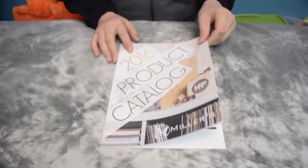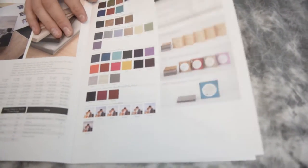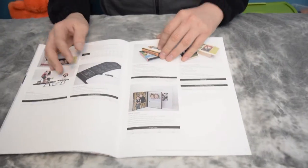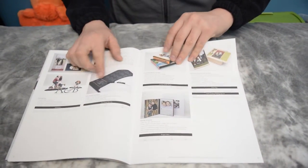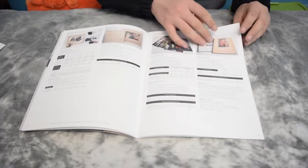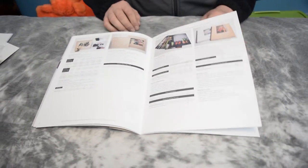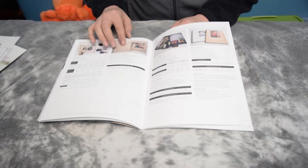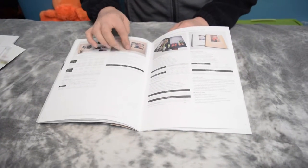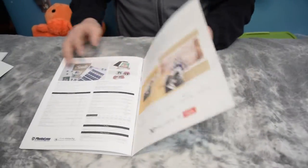Here is their 2016 product catalog, which shows you all the different types of products they make and all the different styles. You basically have a reference book. You can get calendars, custom calendars printed, Christmas cards, little spiral notebooks, proofs, wood or wooded images, and custom engraved album boxes. They've got all sorts of stuff — it's very, very cool.